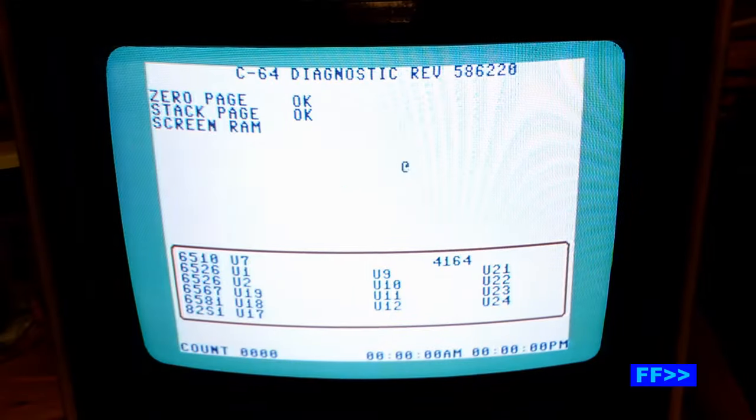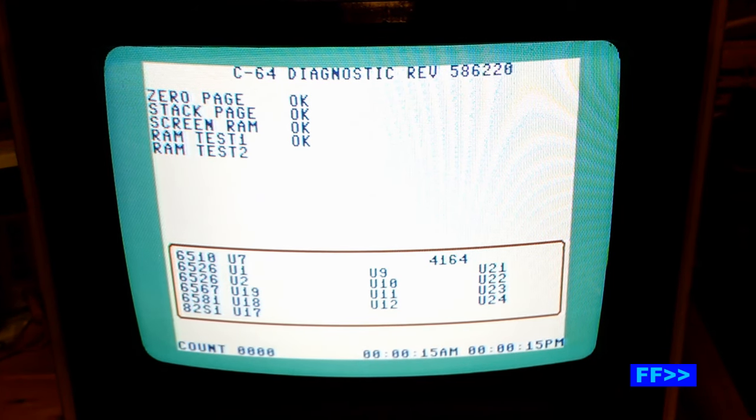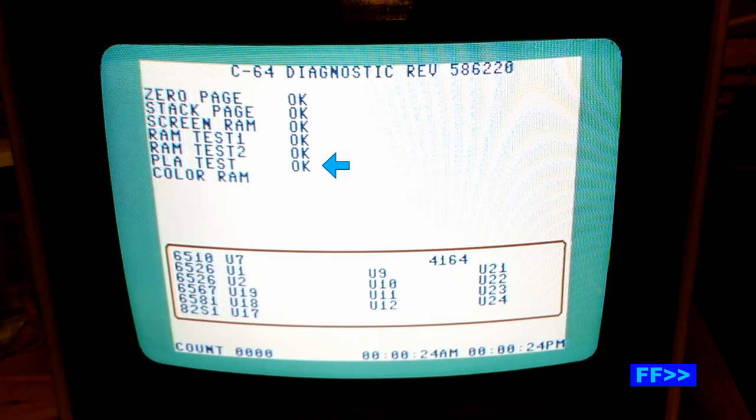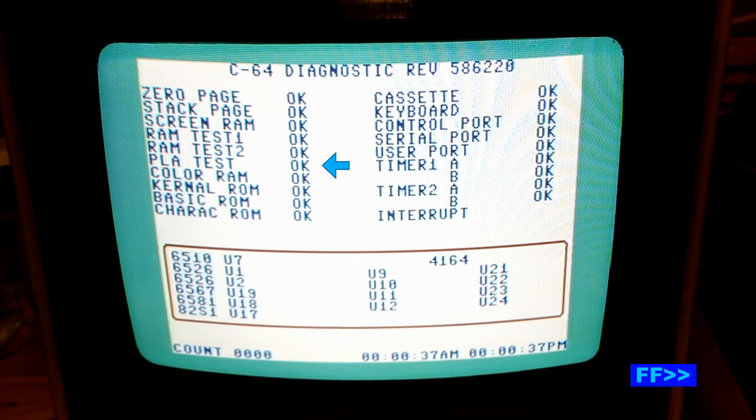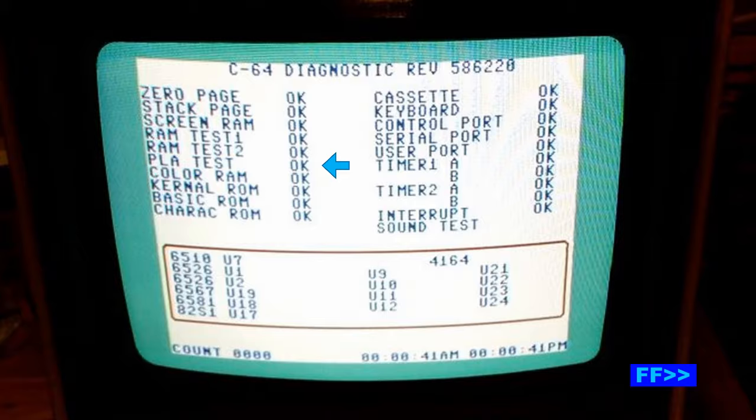We're going to run the diagnostic test again with the replacement PLA in and see how it fares. Excellent — this time everything is passing and no problems at all, it looks like.